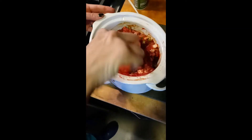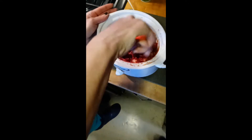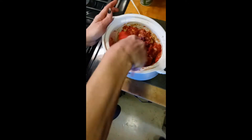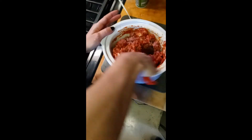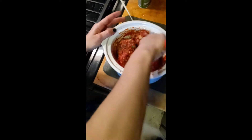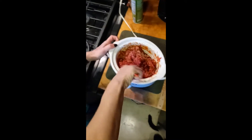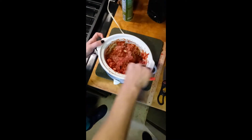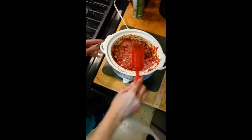So then what you do is set it on high, put the lid on, and we will check on it in a half hour. Alright, so we're about a half hour in. It's starting to smell good. That meat is starting to get brown, so you just give it a nice good stir. The meat started releasing its juices, so it's a lot easier to stir. Give it a good stir and kind of chop it up a little bit. Another half hour more and we should have sloppy joes.